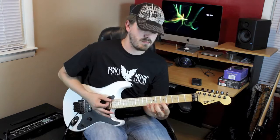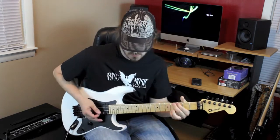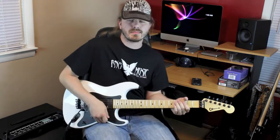It's going to go like this. Okay, so let's get to breaking this lick down.